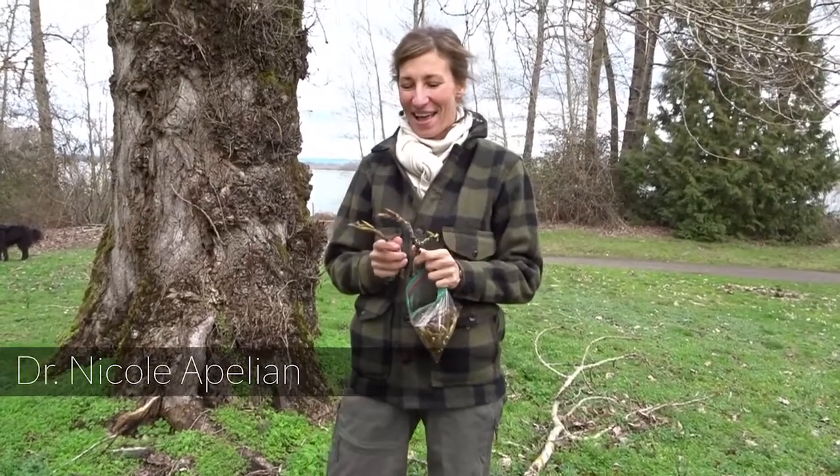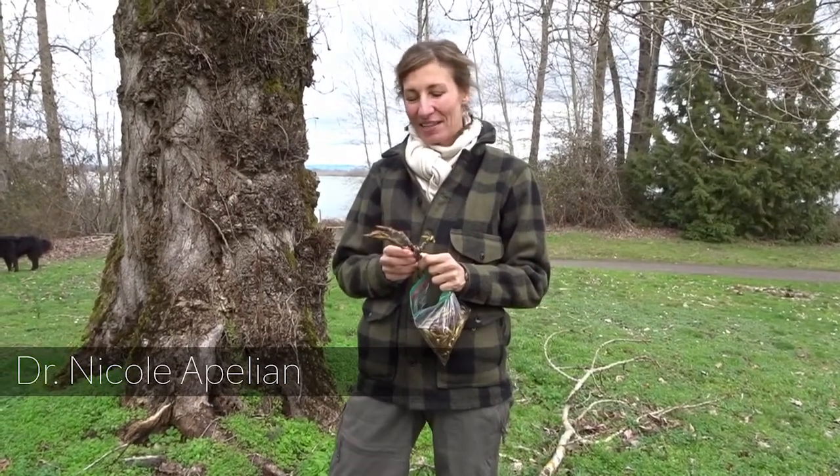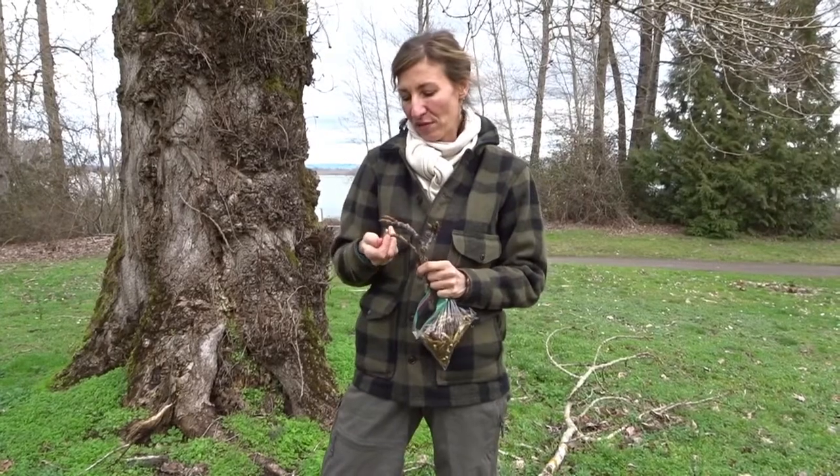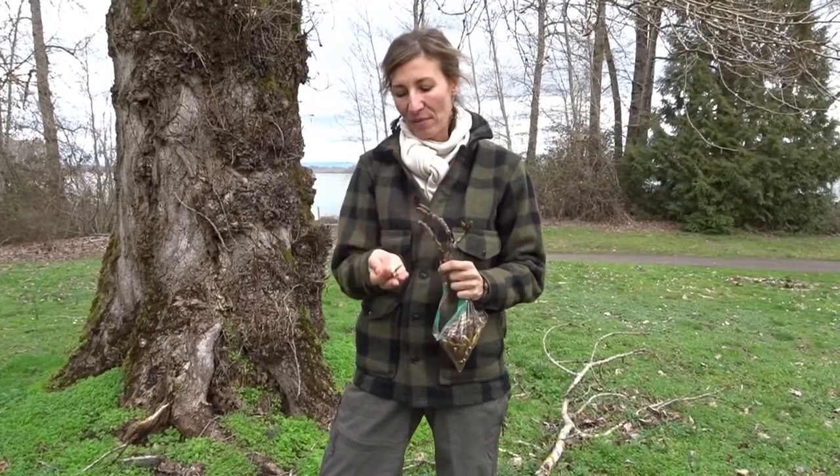Hi, this is Nicola Pellian, and I'm coming to you from Portland, Oregon. Today we're collecting cottonwood buds. It's early February, and cottonwood buds are wonderful for making cottonwood bud oil.